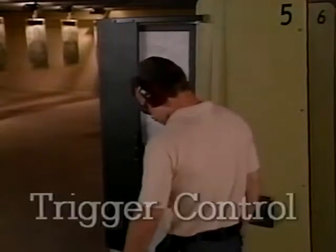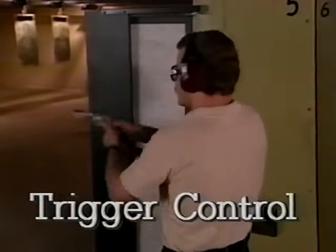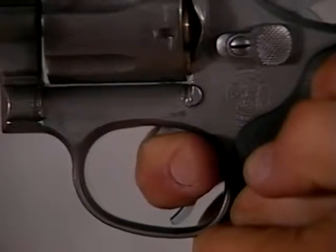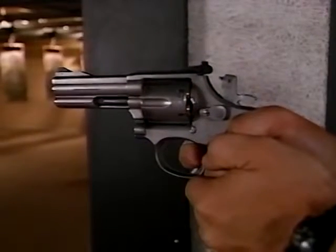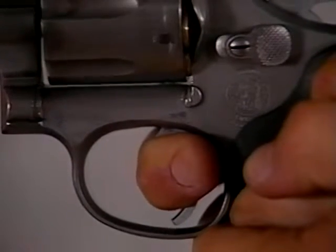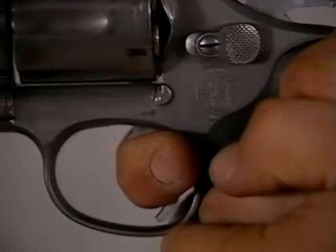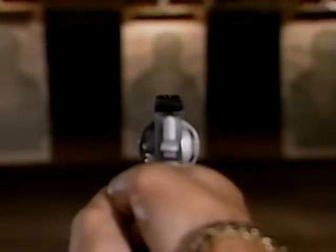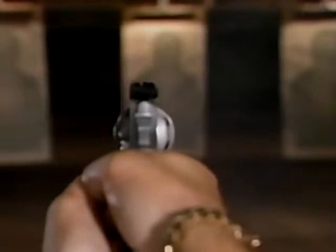We've already mentioned how important it is to have enough finger on the trigger in order to pull without difficulty. Trigger control goes one step further — it means applying steady, smooth pressure while holding your sights in alignment. The result should come as a surprise. In fact, it should feel as if the gun fired when it wanted to, not when you decided. The key is smoothness. Don't jerk the trigger — you will pull the sights of the weapon out of alignment. Pull the trigger straight back, not sideways. Finally, follow through with the shot — hold your weapon in position, focusing on the front sight a fraction of a second after firing. This helps ensure an accurate shot.